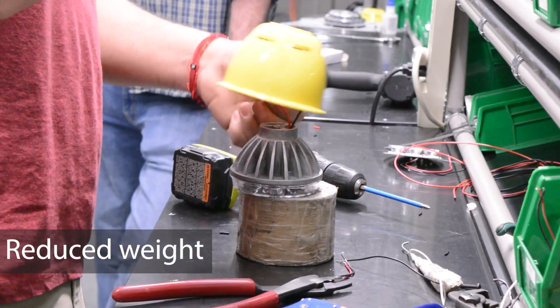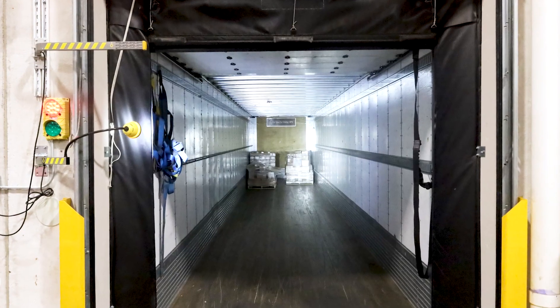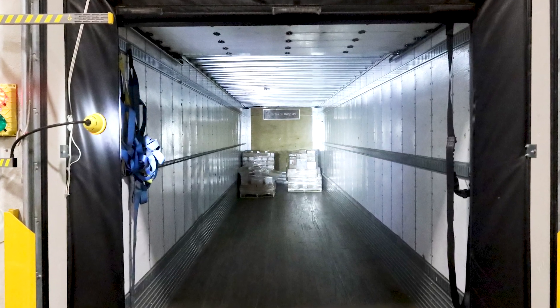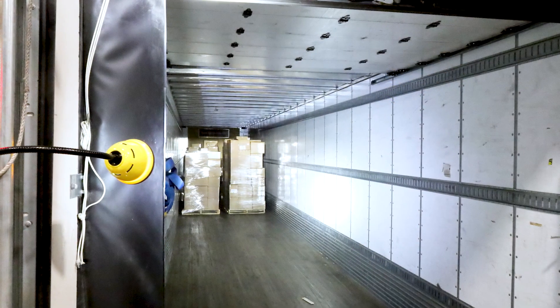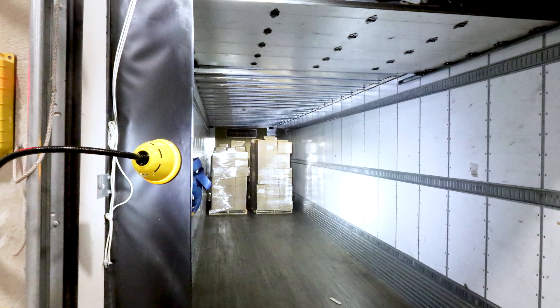The new gooseneck is US-made with a high-impact polycarbonate head. The DL-2 gooseneck uses the same CRI optimized color temperature and beam angle as our entire DL-2 family. This allows us to offer you the lowest maximum-minimum illumination ratios in the industry.